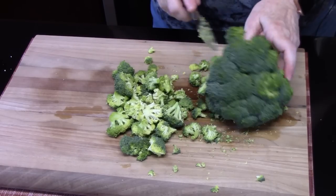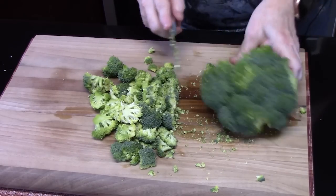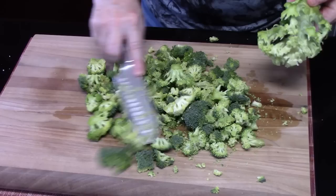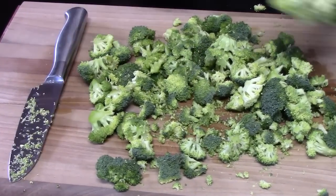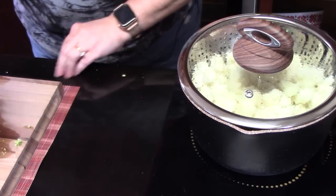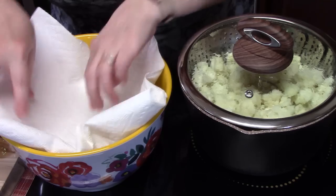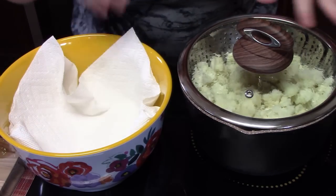Whoa, it's summer — bring out these salads! I've got a lot of salad recipes; I love making different salads. I'm bringing a nice serving bowl over here. What I'm going to do is just put some paper towels in the bottom of it, because we're going to let these drain.